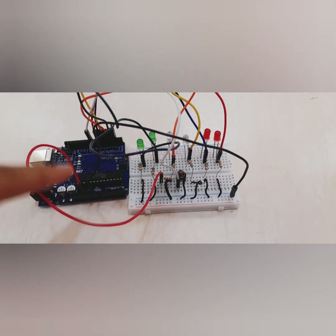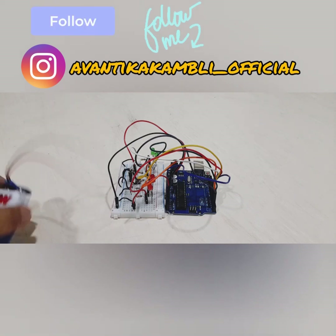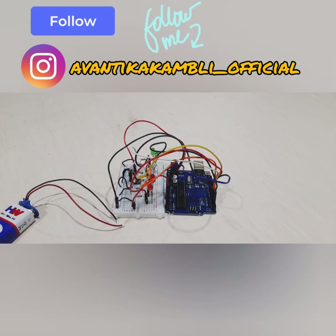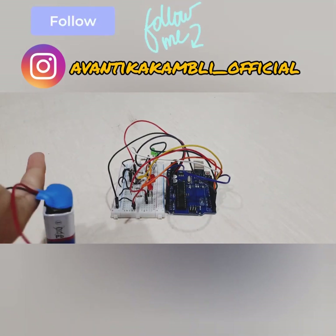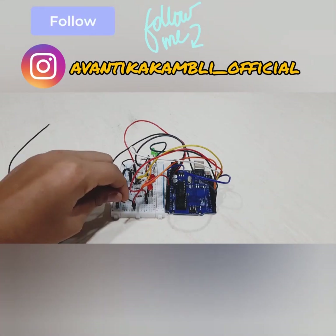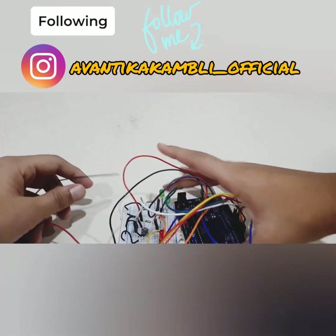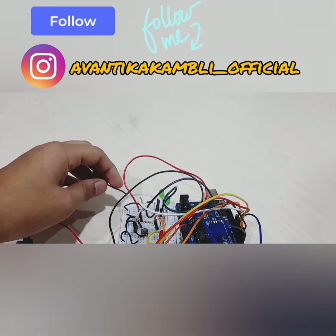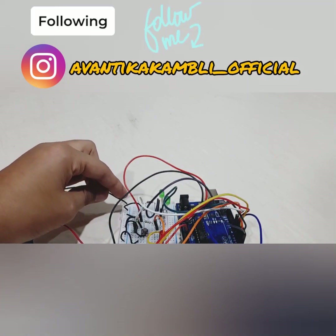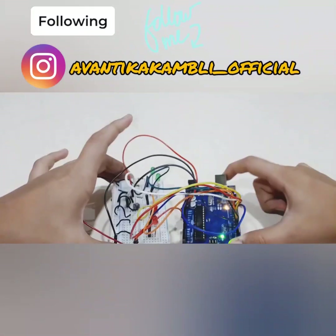We are finally done with the coding. Now all we need to do is connect the battery for it to work. The positive of the battery goes to the VIN pin with a connecting wire, and the negative of the battery goes to the negative of the breadboard. Let's see the result — three, two, one, go! It started working — when you see those lights come on the Arduino board, you know the project's working.